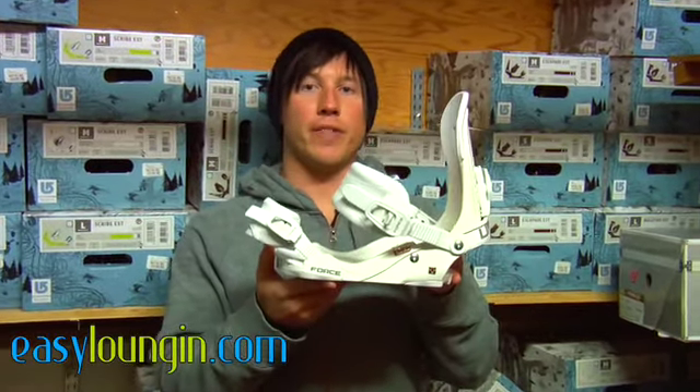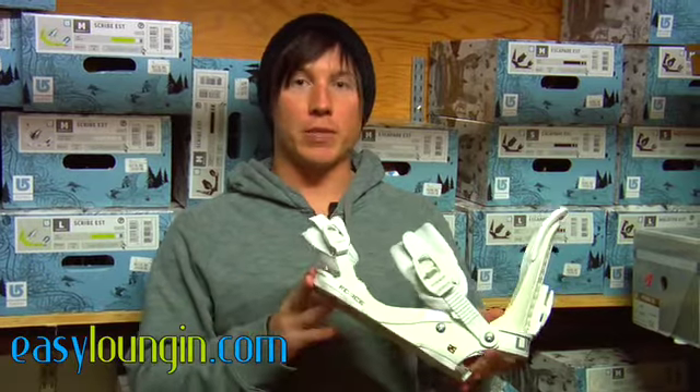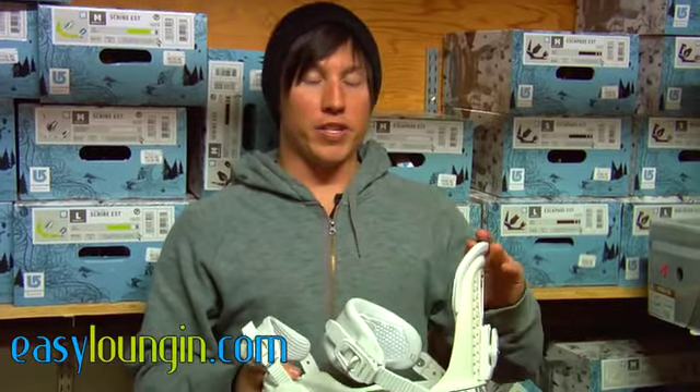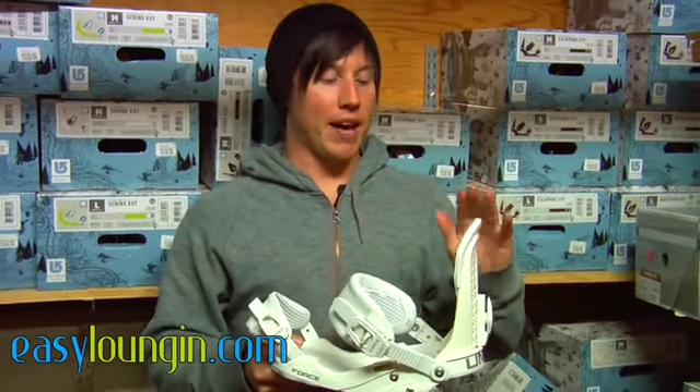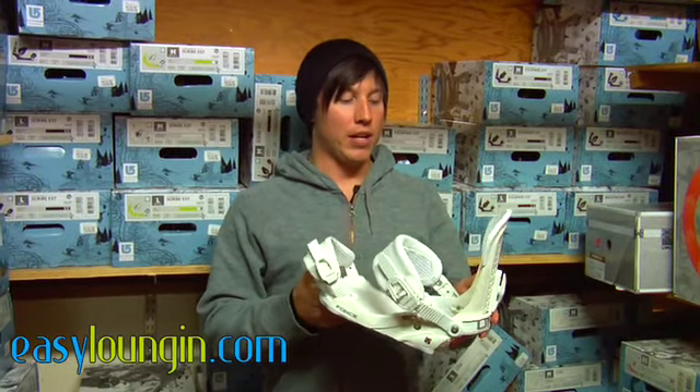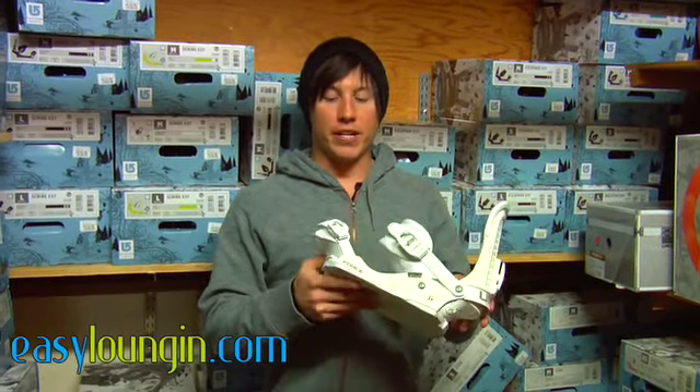Hey everybody, it's Parker from Easy Loungin' and I'm going to be telling you today about the Union Force. The Force has been in the line for quite a few years now. It's actually Union's fifth year making bindings and the Force has been their number one selling binding every year. It's the go-to binding for most of the team.